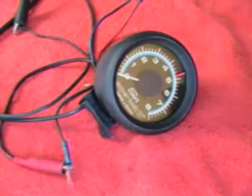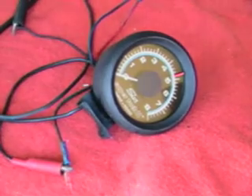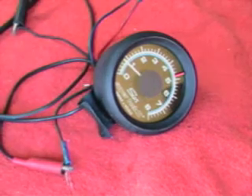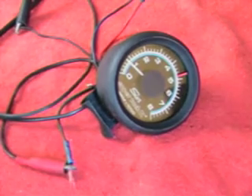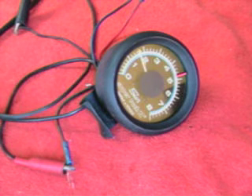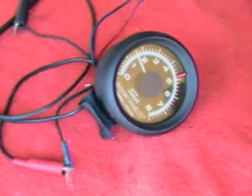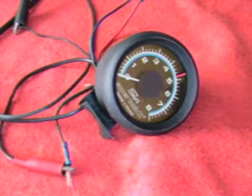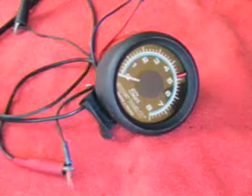I'll run the RPM up and down for you. First I'll turn the machine on — RPM started up around 1,000 RPM, needle jumps up there. Now I'm going to run the RPM up. It goes up nice and smooth to around 5,500 RPM, which seems pretty accurate for my machine. I'll drop it back down to about 1,000 RPM, then shut my machine off and the needle rests. So that's the functionality of this unit. The light is working as well — light on, light off.